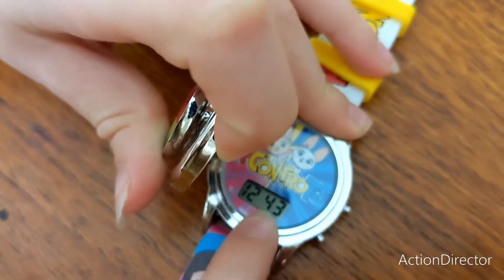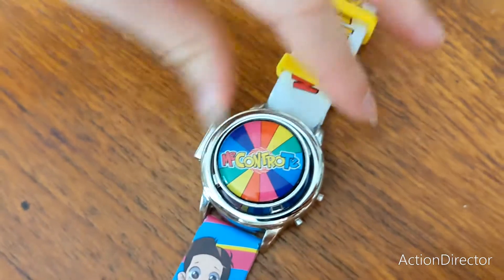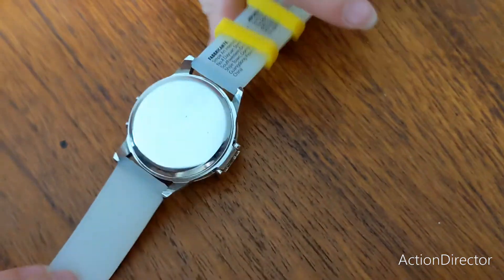If we open this up, you've got the time — it's 12:43 at the moment — and we've got the date, the 9th of the 3rd. These buttons here have different functions for the watch.